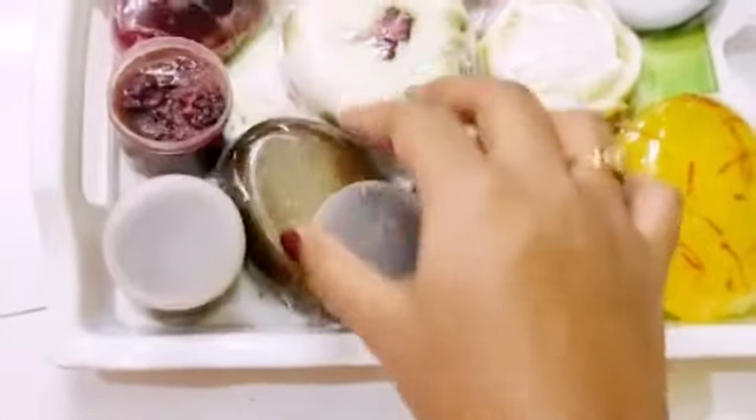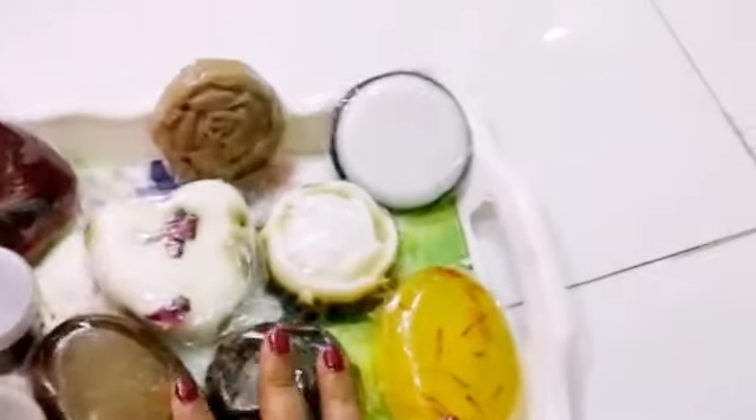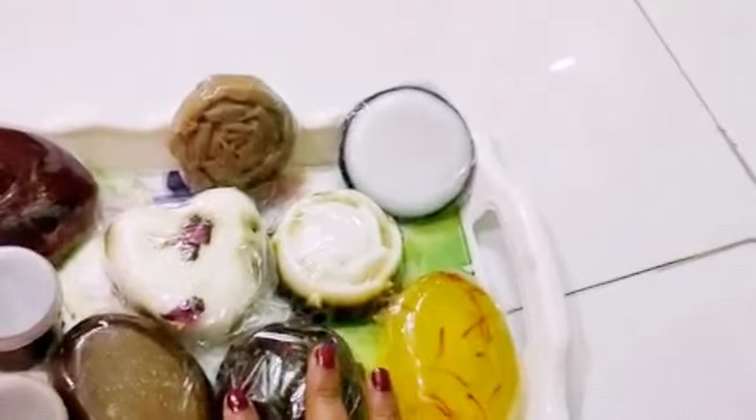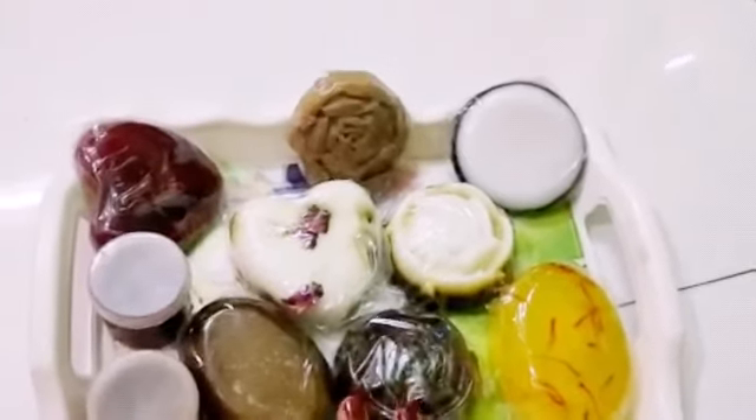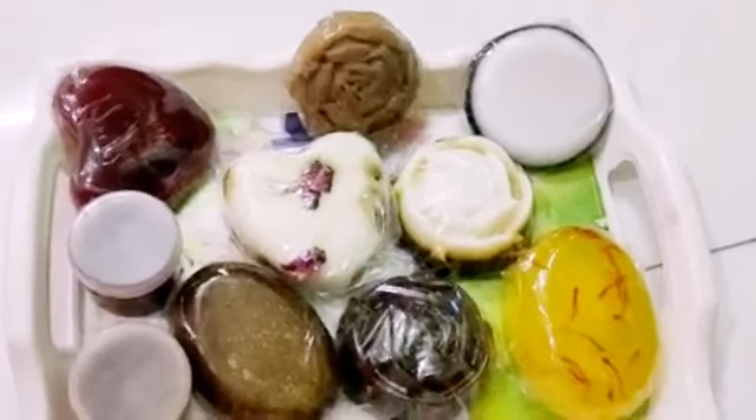Ma'am, thank you for teaching me such beautiful soaps and explaining everything in such a good way. I'm totally happy for this. Thank you so much.